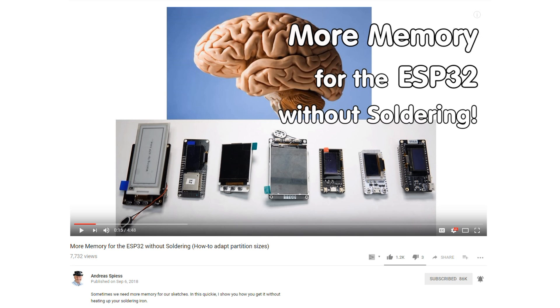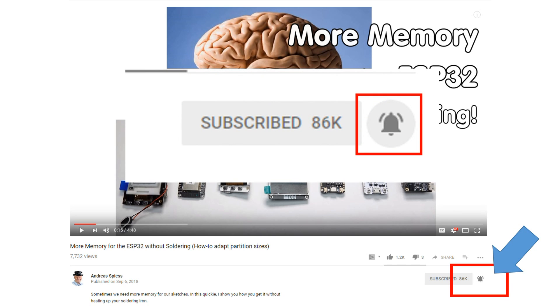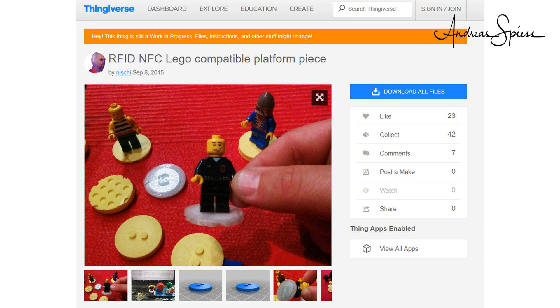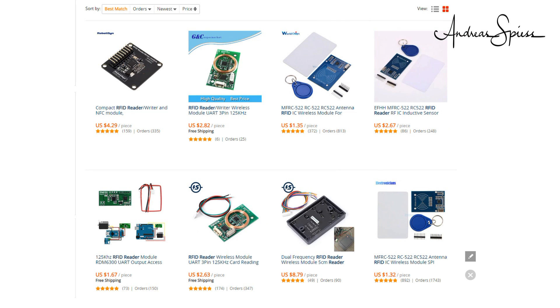Clever YouTubers would now remind you to subscribe and press the alarm button. But I am an engineer and never would ask you for something like that. Back to the topic. If you browse the internet, you can buy many different cards and tags — you find nails with RFID chips inside and somebody even prints RFID Legos. If you search for RFID readers, you find the RDM6300 or RDM630 for low frequency and the MFRC522 for high frequency.